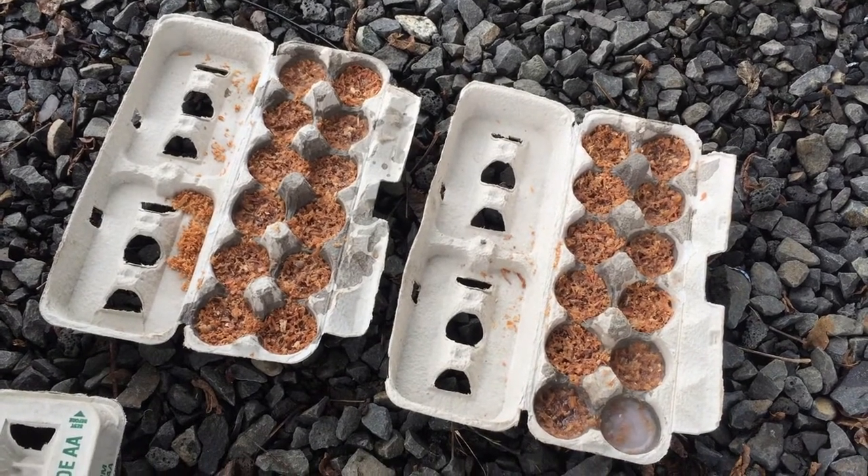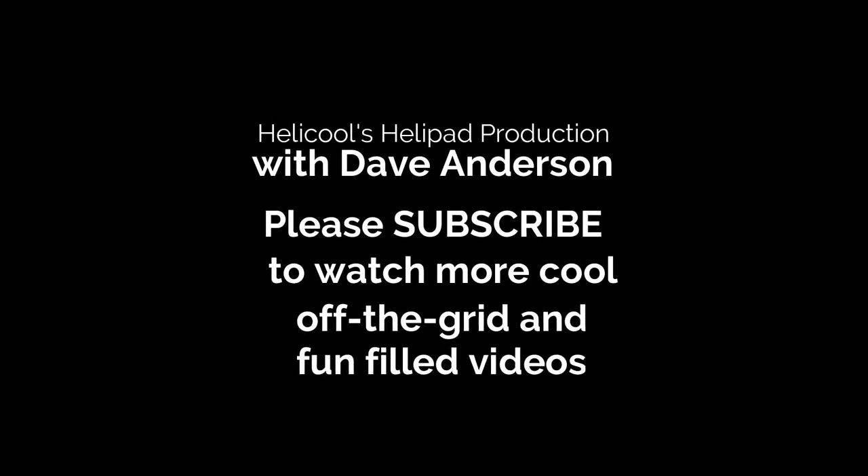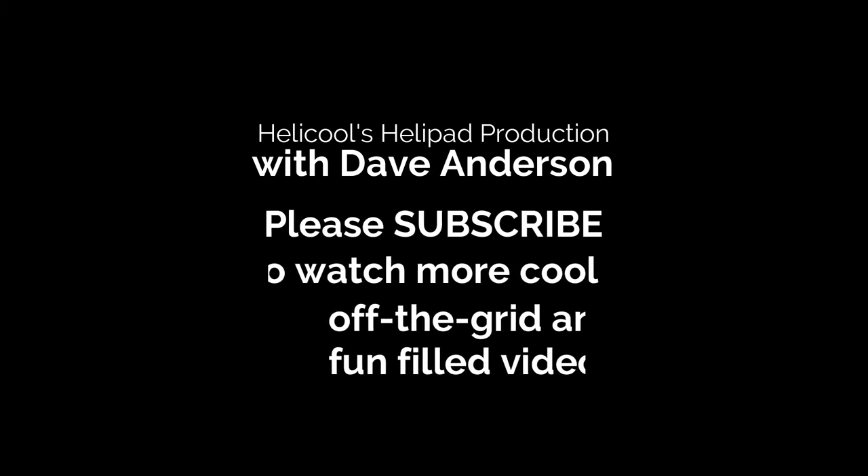I hope that you have success with your fire starting. This has been another episode with me, Dave Anderson, and HeliCool's HeliPad. Please subscribe and you'll see other stuff like this — some scouting-type videos and camping tips. I love doing off-the-grid things, especially in Washington where it tends to rain a lot, and it's raining again right now — really big surprise. Until next time, remember to subscribe. Thanks, take care, bye.